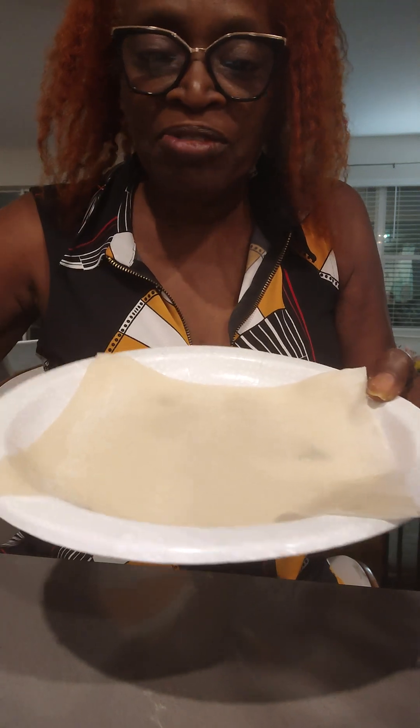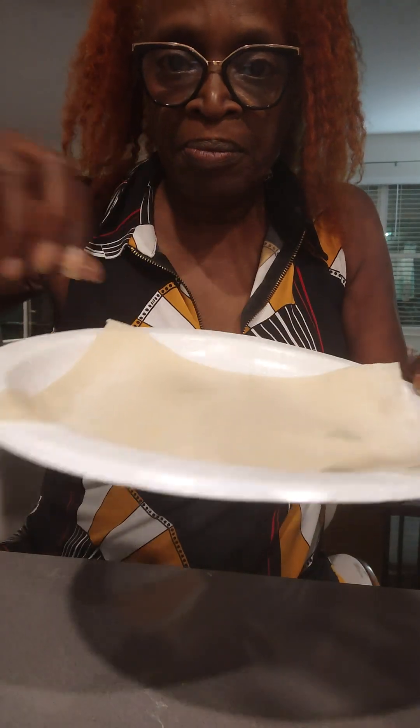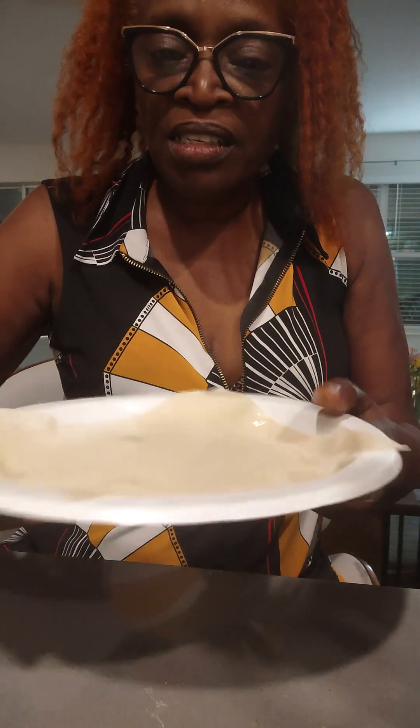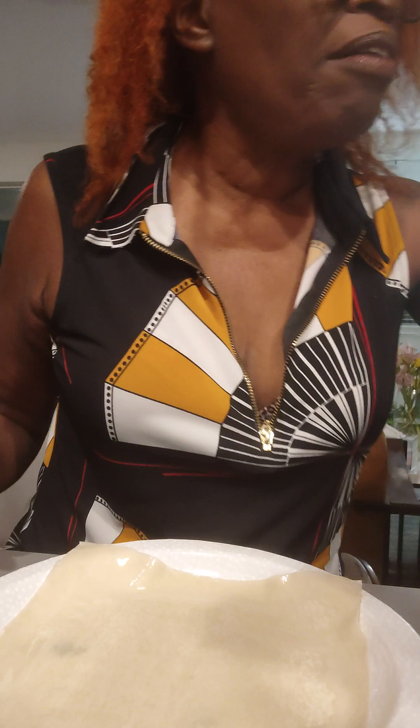You get the little thin piece of paper — whatever it's called, because I'm learning — and you put water on all of the edges, on the four corners. Then we have a scoop of already fixed cabbage with peppers. Less is possible.